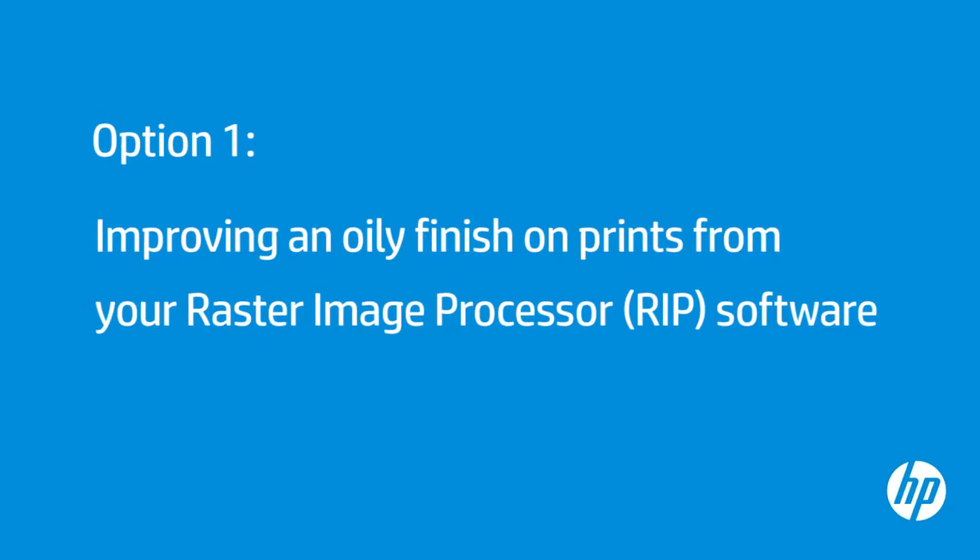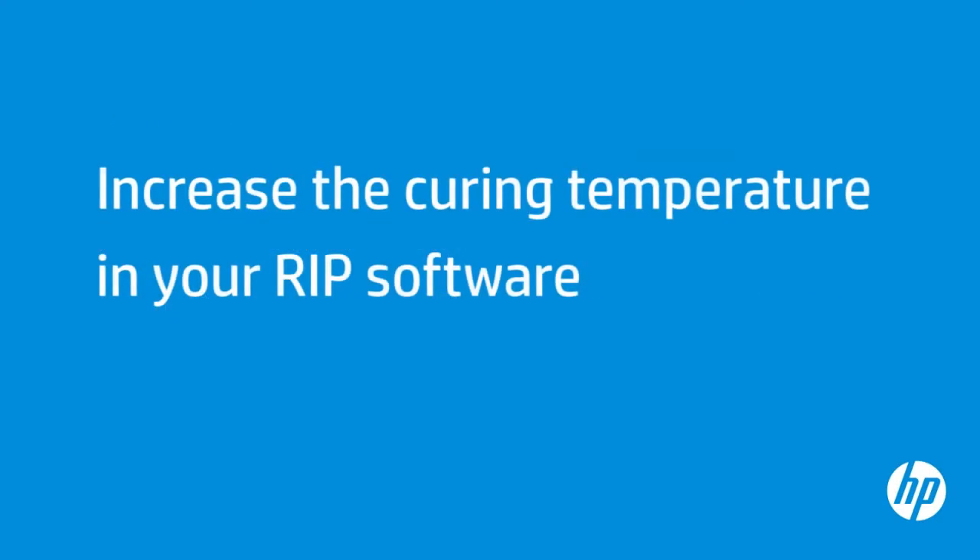Adjusting the media profile in your RIP software can help resolve oily finish issues. For this demonstration, we will use Onyx Production House X10 software. Setting the curing temperature too low is a common issue that causes print quality defects like an oily finish.